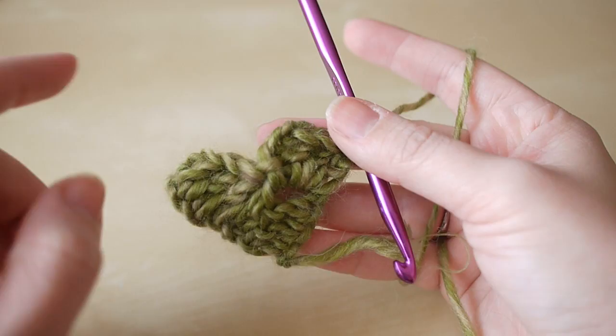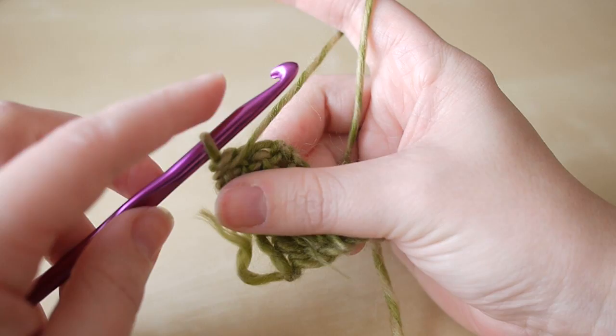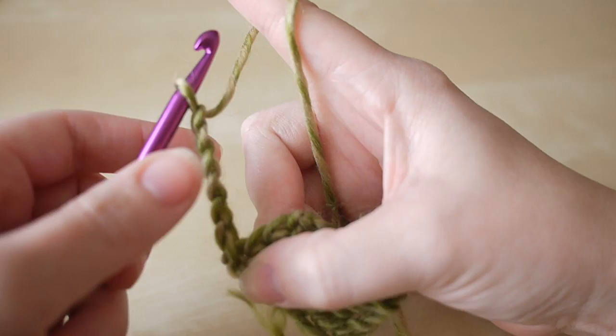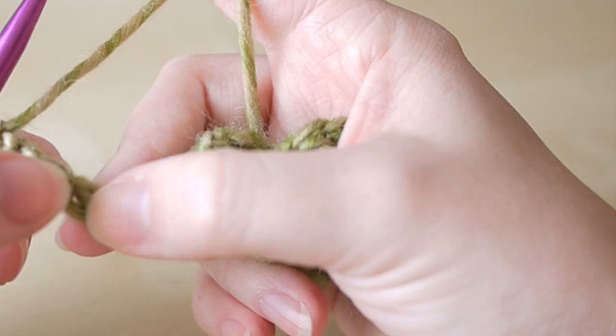The next round is going to have even more squares. So as before, turn the work and chain six: one, two, three, four, five, and six. Count back from your hook four spaces and do a treble into the fourth chain from the hook — one, two, three, four.